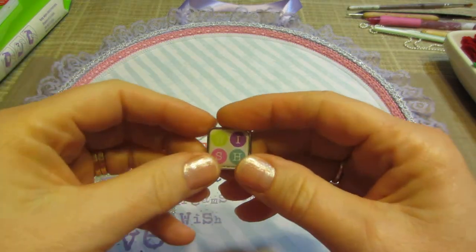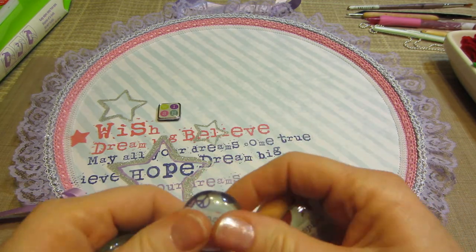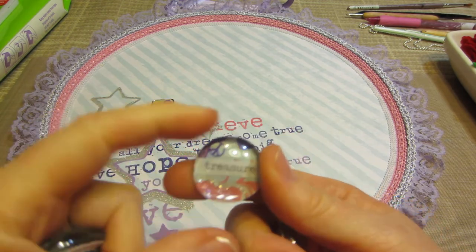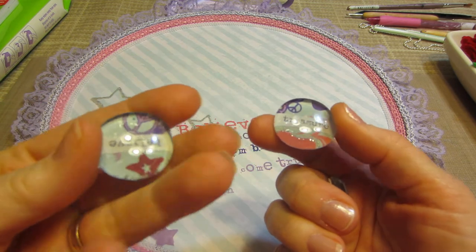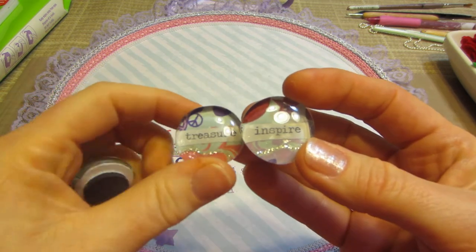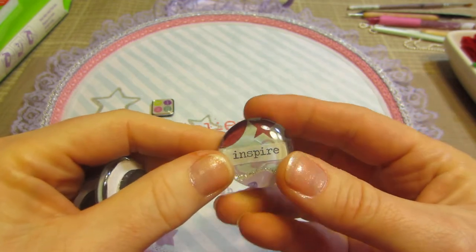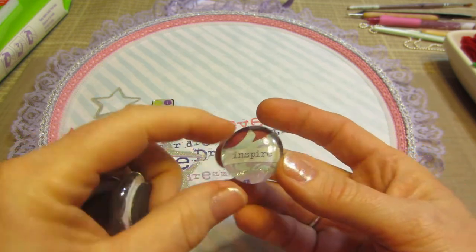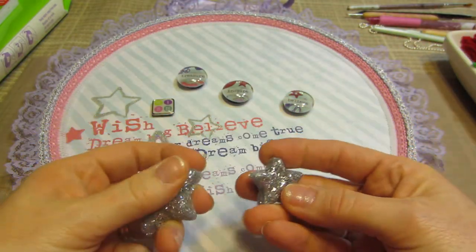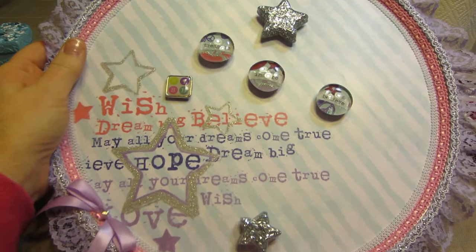For the magnets on this one, I had a brad in my stash that says 'wish,' which went along with the theme. I cut the brad legs off and made it into a magnet. These three magnets are circles cut with a circle punch from coordinating paper in the Glam Girl stack. The words on them — believe, treasure, inspire — are from the Tim Holtz chit chat. I glossy-accented them onto dome pieces from the dollar store, which are at least an inch wide. I also added two resin silver glitter stars.